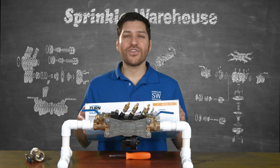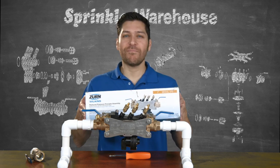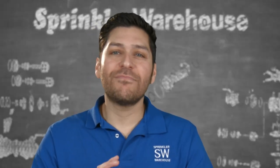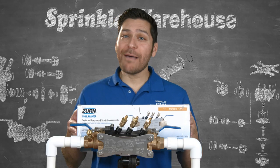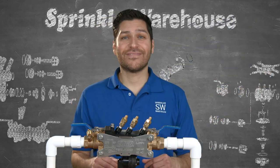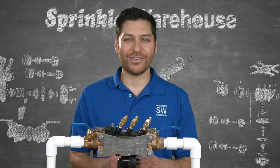Only after every unit has been tested and engraved is it then boxed in one of the strongest shipping cartons on the market. Zurn Wilkins boxes are super strong — five times stronger than their competitors. When you throw it in the back of a vehicle or it's bounced around during shipping, it will withstand the beating better than the competitors will.